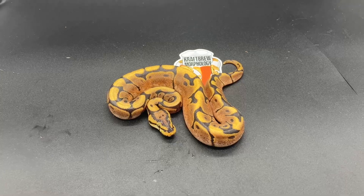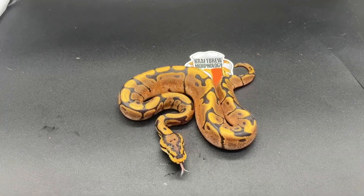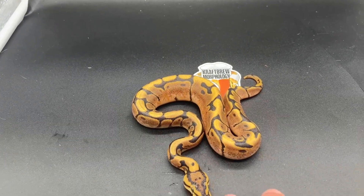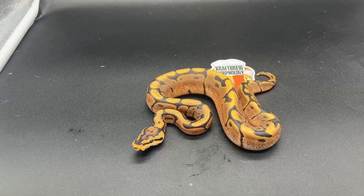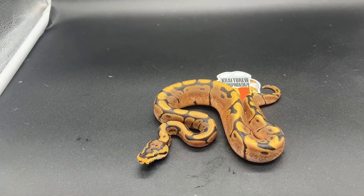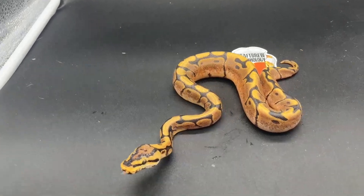Alright, here's the second one. I've sexed this one a few times and I believe it to be female. It is a Spider Yellow Belly or Gravel, and again I'm not going to shed test this one because it will be for sale, likely at a very good price, because I want to move out of Spider and hopefully she can go somewhere as a good pet.